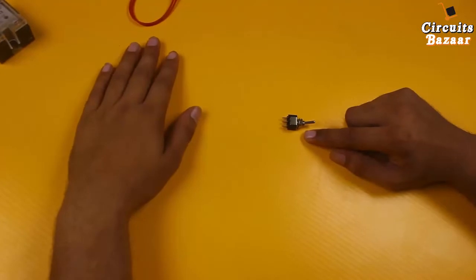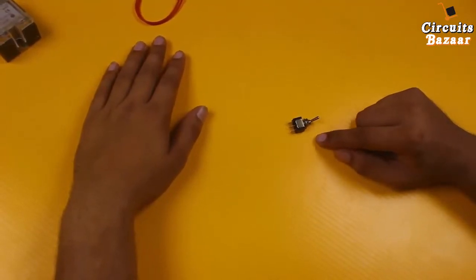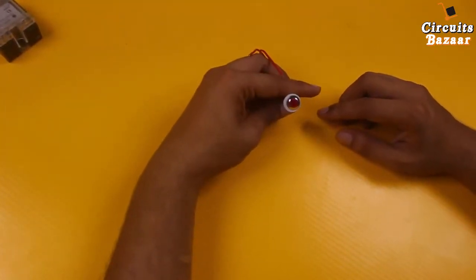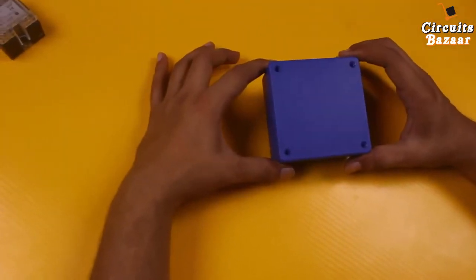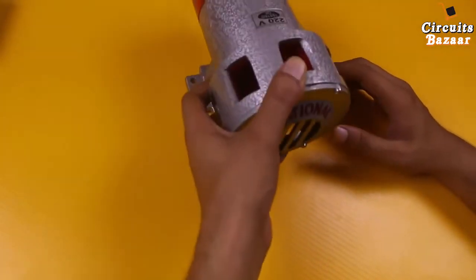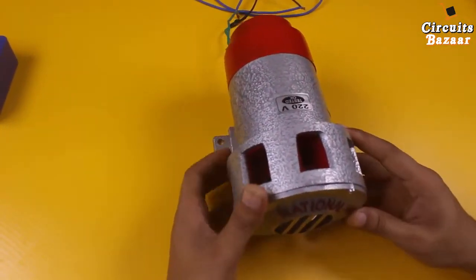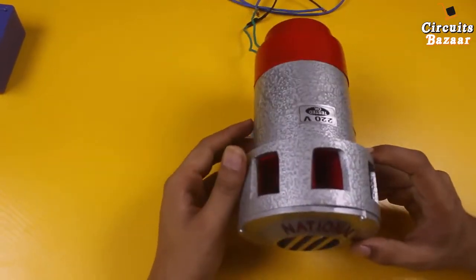This toggle will be used to turn the power supply of the wireless hooter on and off. This is the indicator which will show whether the security hooter is on or off. This is the box in which we are going to fit everything. And this is the high-power hooter — it will create a sound that can reach up to 2 kilometers. It's of very high power, that's why we have used a solid state relay.